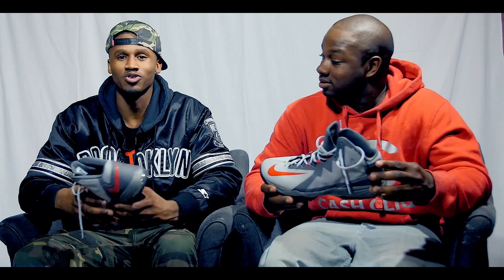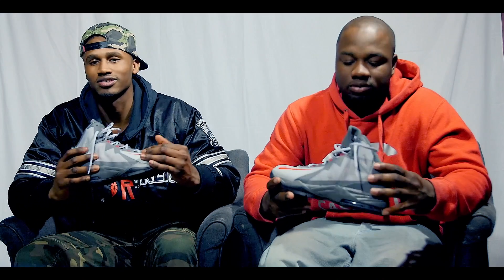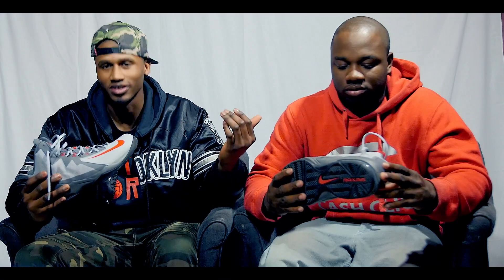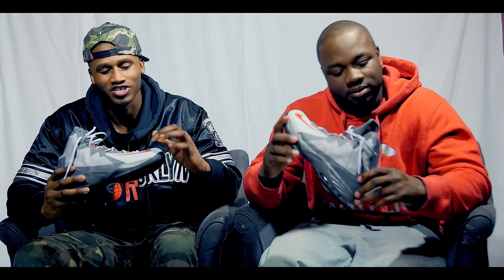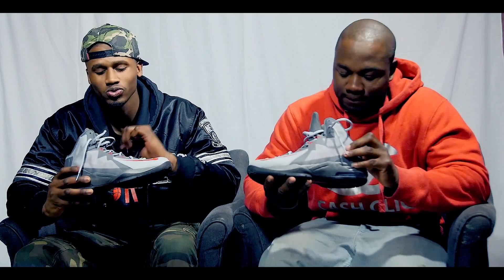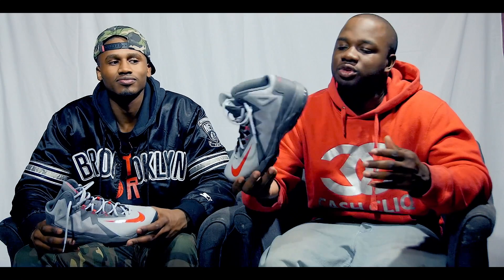There's definitely so many different color coordinations. I definitely like this one for sure, because gray goes with everything. And then red, it just pops on it. As you can see with that check mark. This is our shoe of the week.